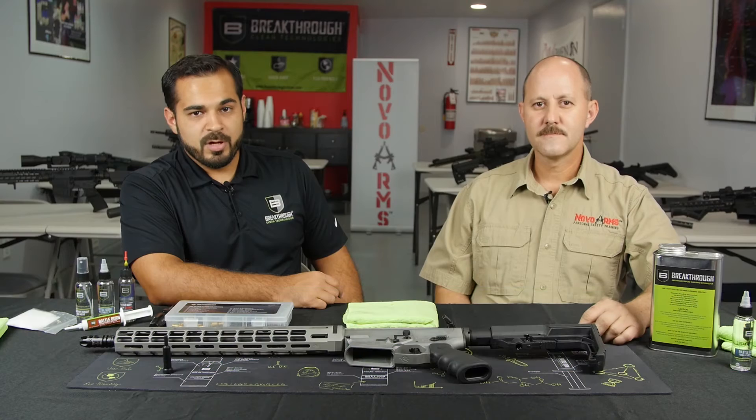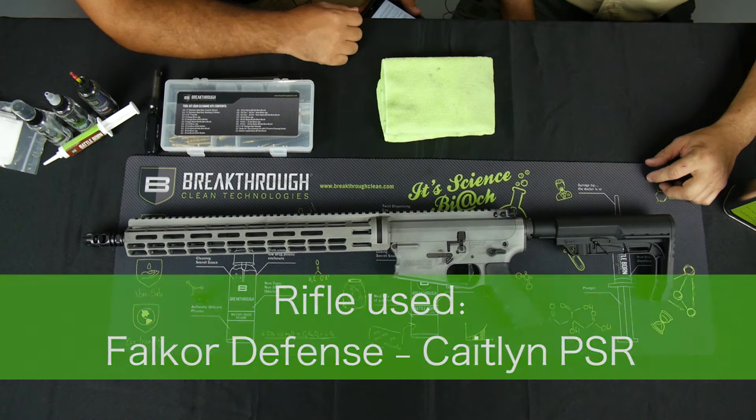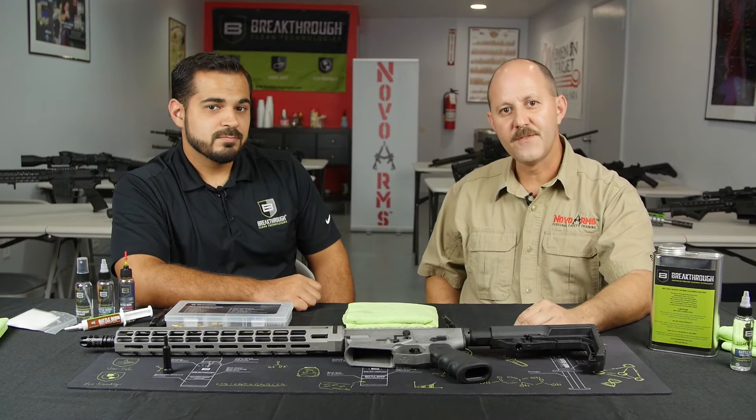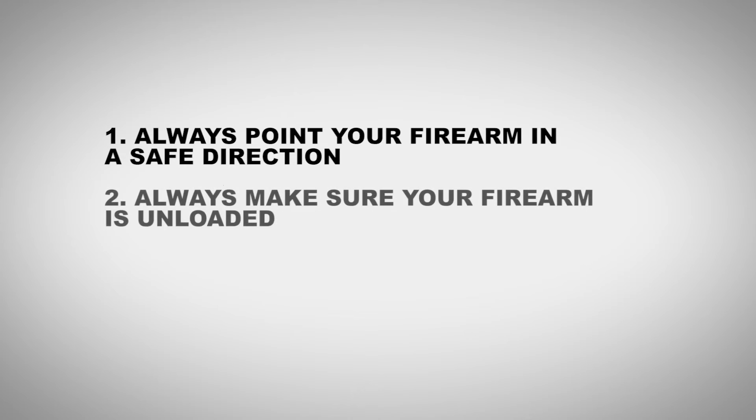In today's video we will show you how to properly disassemble, clean, and maintain your AR-15 platform. Before we go any further, we'd like to remind everybody about the safety rules. Always keep the gun pointed in a safe direction. Always make sure the firearm is unloaded.